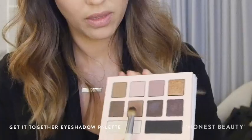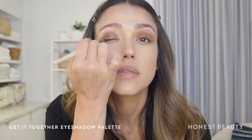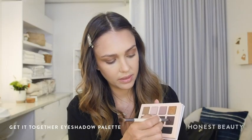First, I'm gonna put this color here all across my lid and then blend. And I'm gonna go into this mauve-y color and buff away.